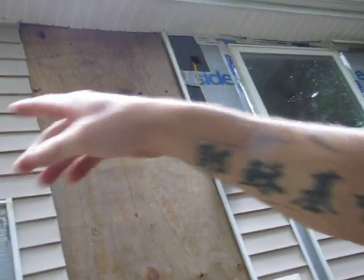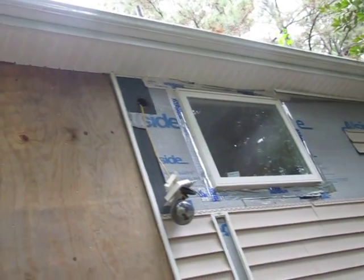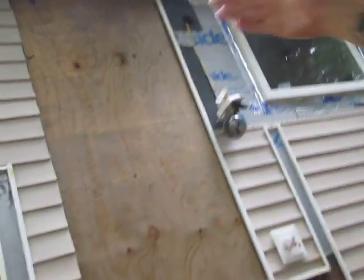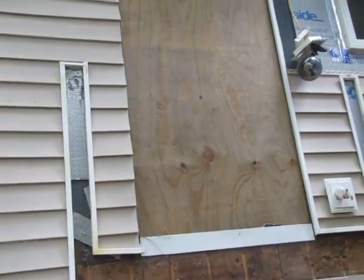This seam right here — I think this one, from there, is going to fall under that window right there. It looks like it. Then I'll go all the way out and tear all them three pieces down right there, then I can just go all the way out and use them. If that's over 12 foot, I can use them over here.